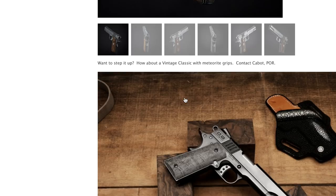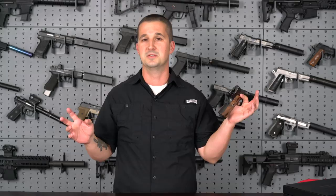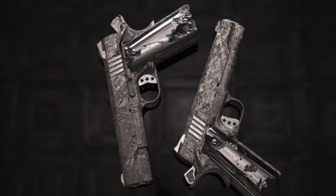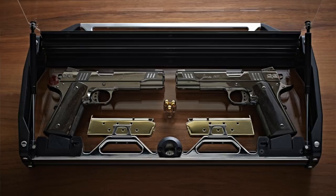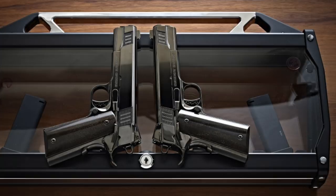If you remember a company circulating over media over the past couple of years — the crazy people that built two guns, a mirror image left and right, out of an iron meteorite — that was Cabot Guns. You're probably not going to be able to afford the guns, but if you want meteorite grip panels, that's something they can take care of for you. They also perfectly engineered a mirror image gun where the ejection port and everything is on the other side — it's a complete mirror image for left-handed shooters.